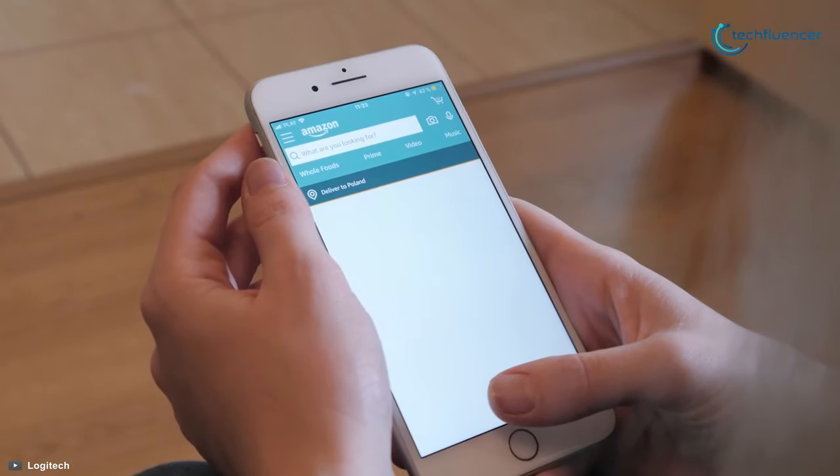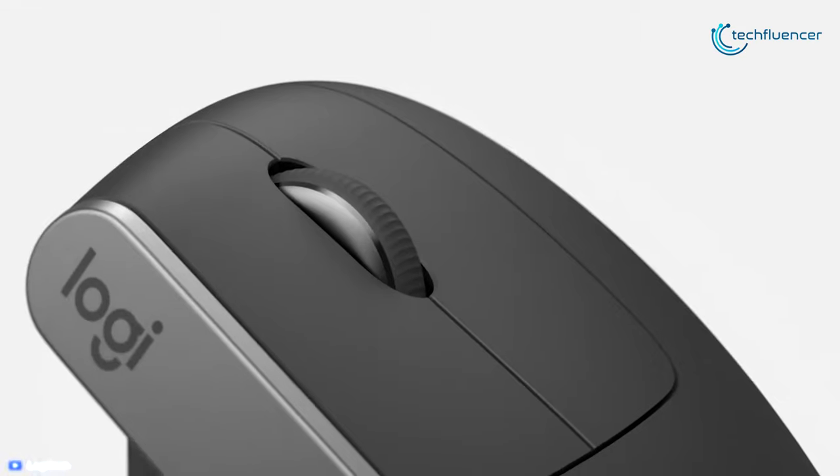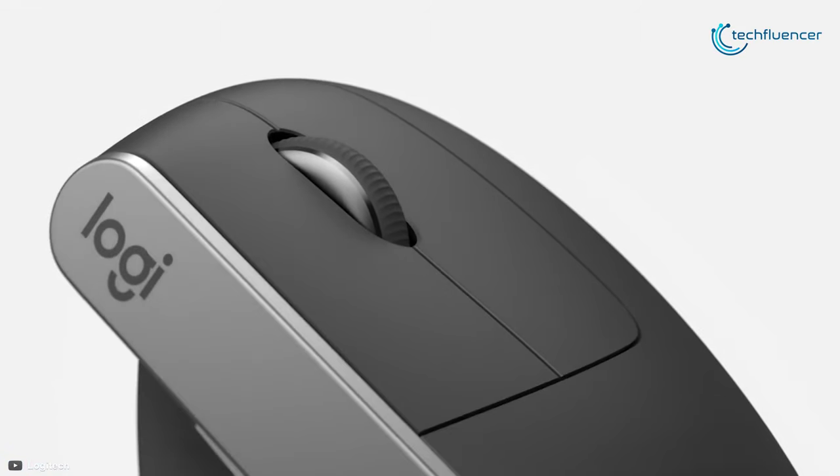If you are in the market for a high-performance vertical wireless mouse, then the Logitech MX Vertical is an excellent product that will give you amazing performance, and that's why it has taken the top position on our list.